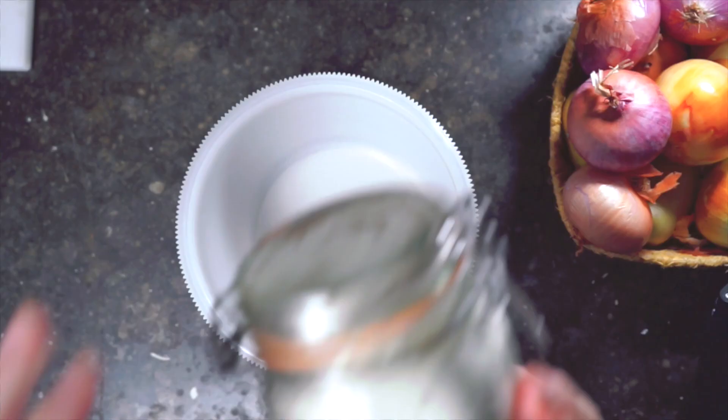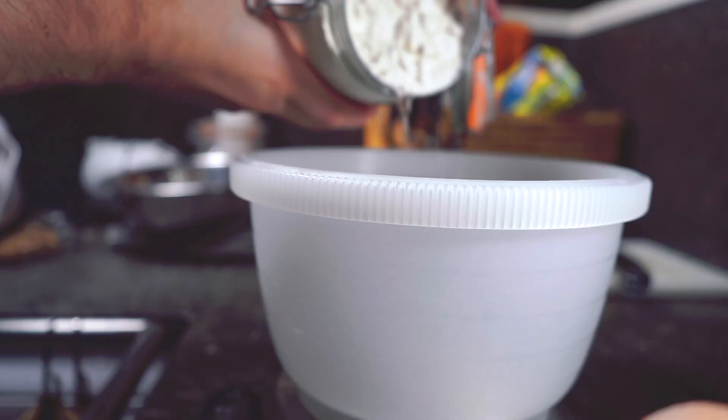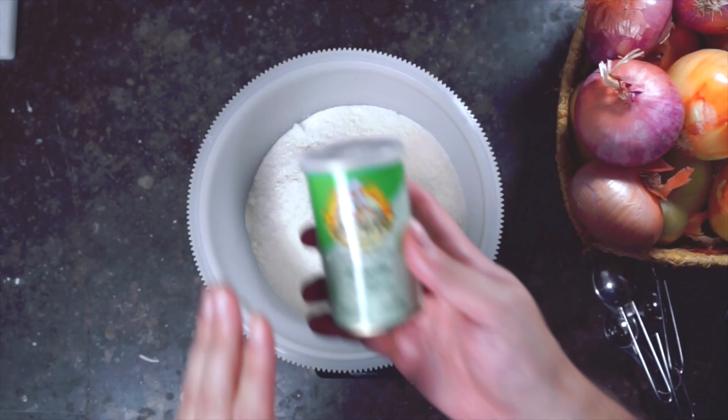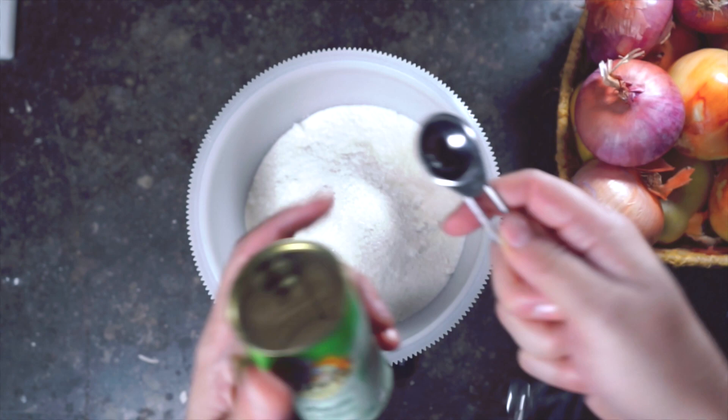This dough recipe is going to use all purpose flour — none of the double zero flour we used in the Neapolitan pizza or the bread flour from the New York style pizza. Just regular all purpose flour, a bit of cornmeal, salt, a bit of white sugar, and dry yeast. The recipe from Giordano's has measurements in teaspoons, so I'm going to use teaspoons even though I usually prefer grams. Gently whisk to combine everything.